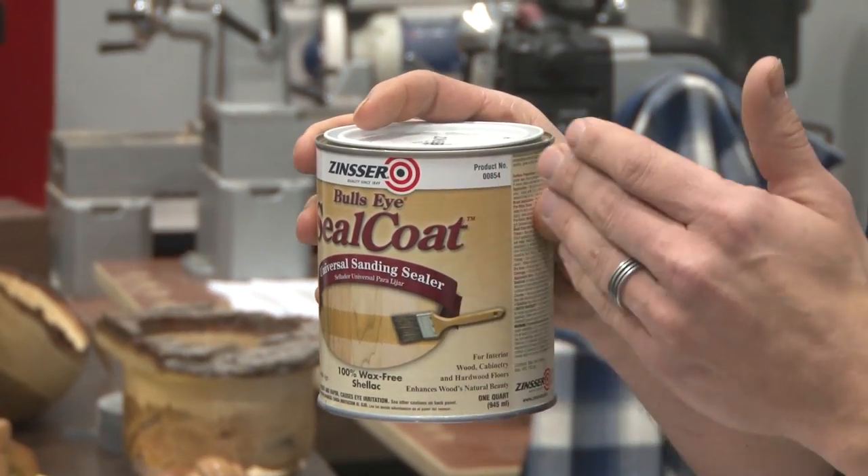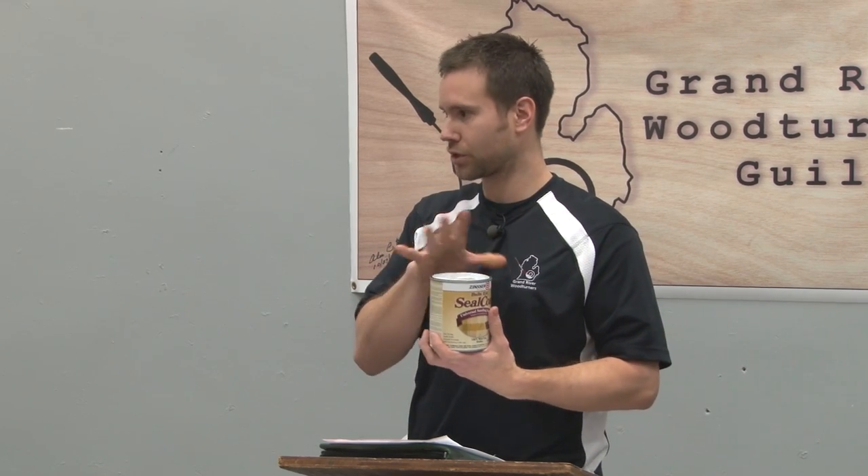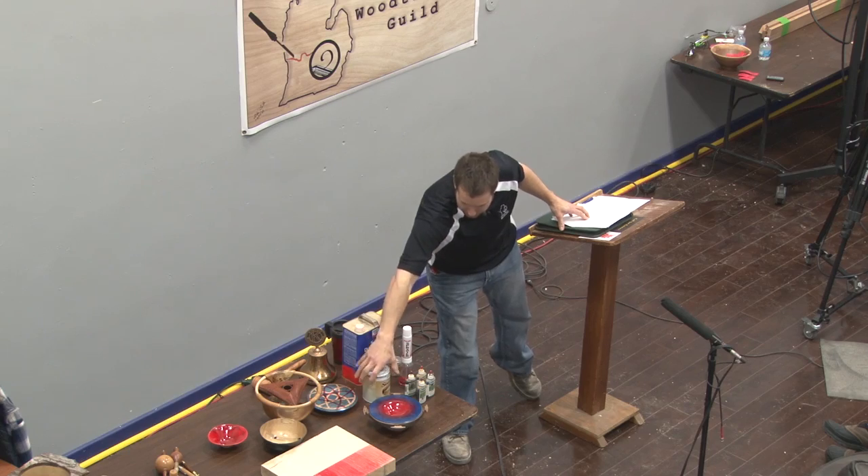To start out with dyeing, I use a shellac base. I like to use 100% wax-free shellac. I made the mistake of using regular shellac, took it to a show, it sat in the sun for 20 minutes, and the entire finish bubbled off. The only place I found the wax-free shellac was at Woodcraft. Get the 100% wax-free shellac and you won't have issues with anything finishing on top of it.